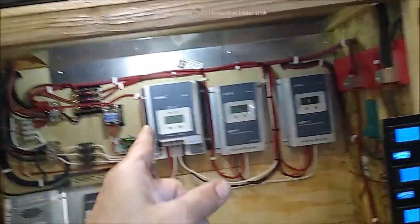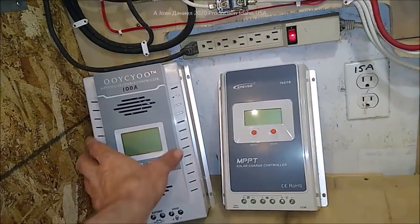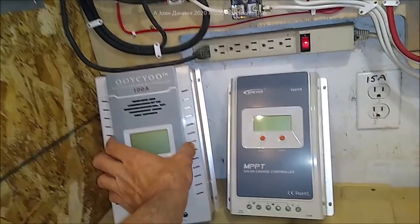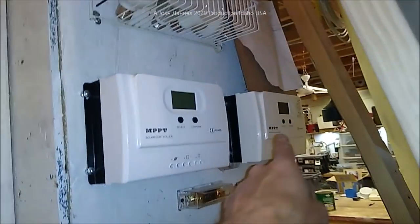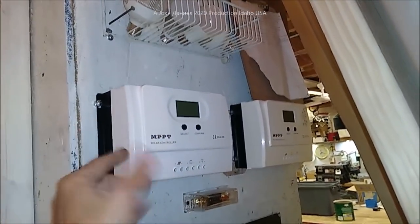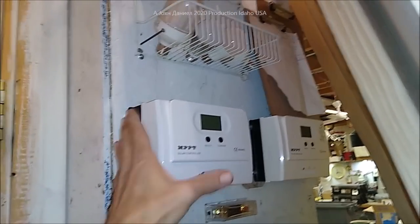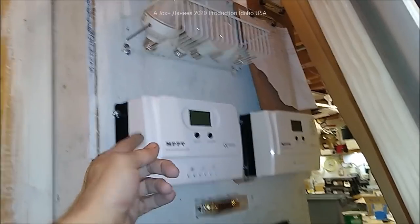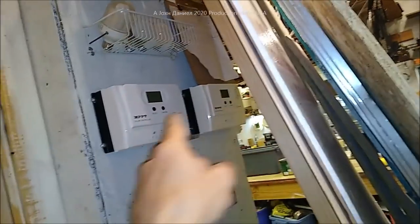This 40-amp unit is now going to go on the Bambi trailer, which will have 1,100 watts on its roof because we need that for it being a remote power truck. Over here we have two more 50-amp controllers, and I'm only going to put about 40 amps on each one. On the back of the shop is another 1,000 watts, so I'll put 500 watts into each one of those.